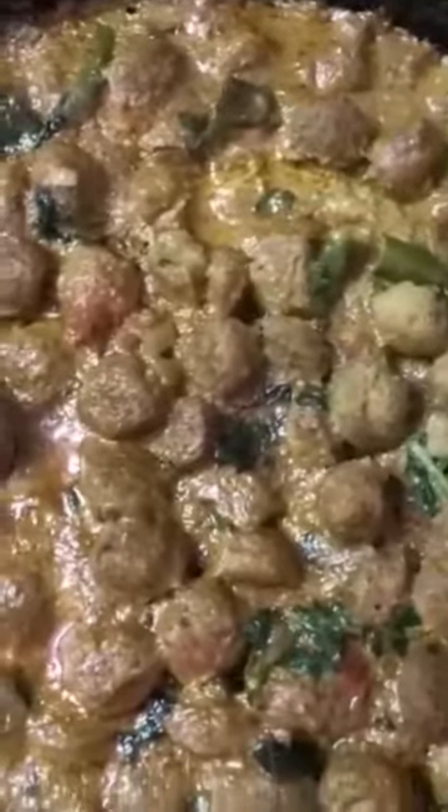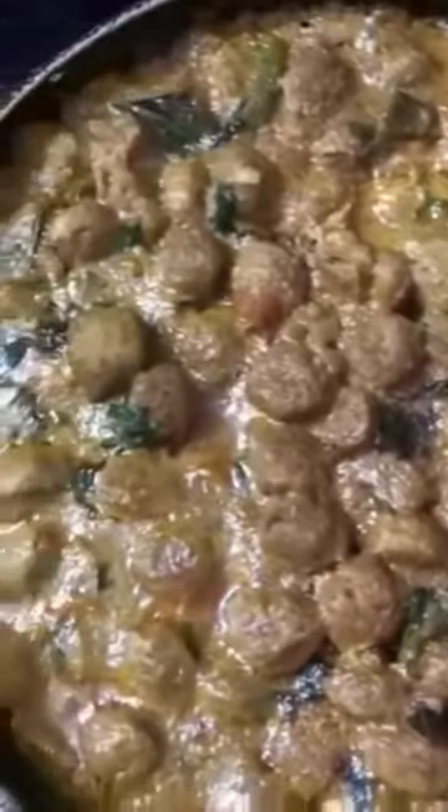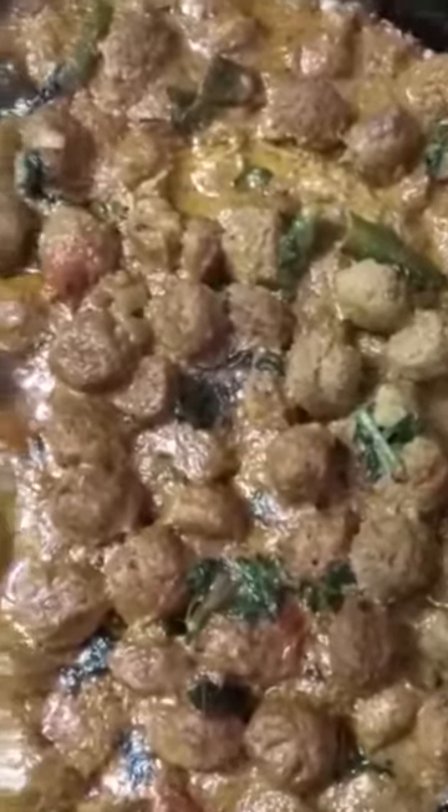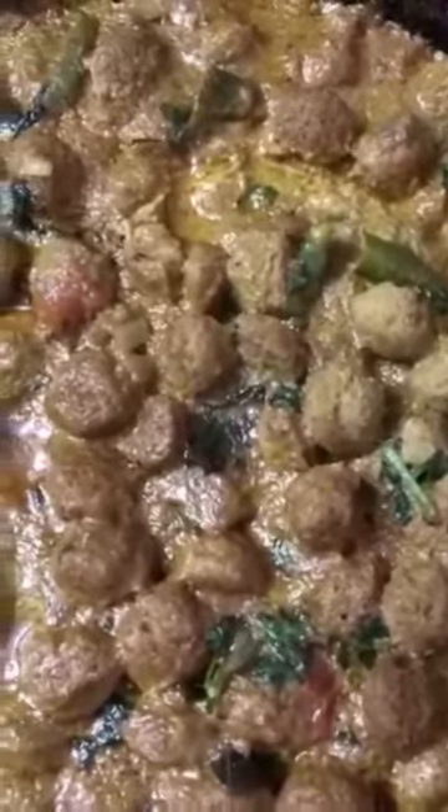It's almost done. Let's move to serving. Wow — did you see that delicious soya chunk gravy? That's really tasty and it smells so delicious. It's not just delicious, it's also high protein and very healthy. I highly recommend you try this. Let us know how it comes out in the comments. Please subscribe and like to support us. Thank you so much — see you next time. Stay safe!